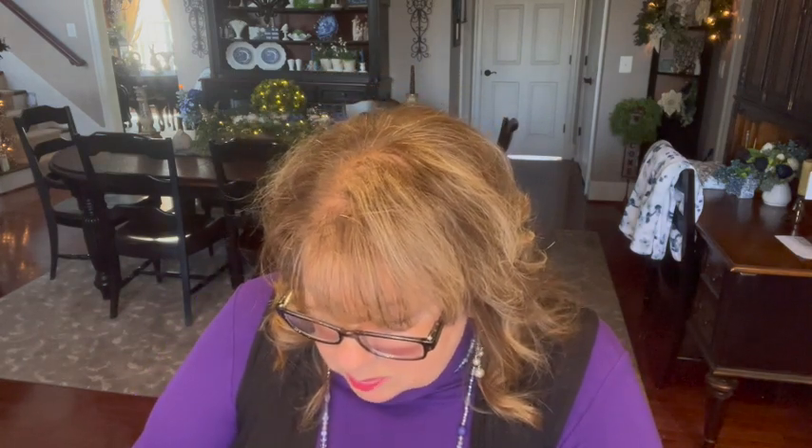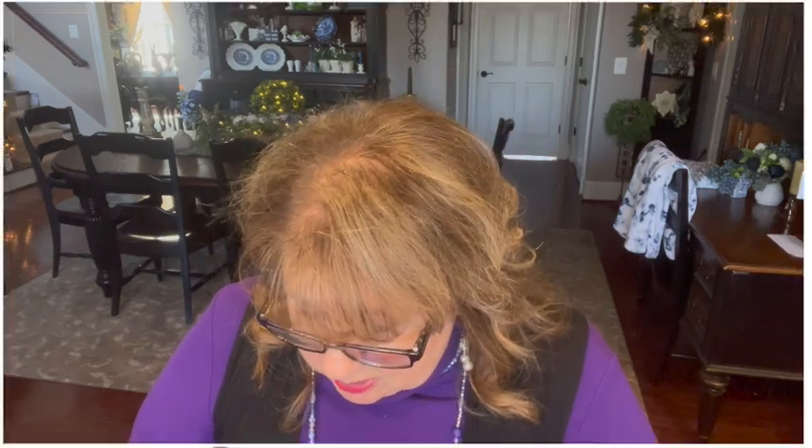Someone asked about my paint color. The paint on most of the walls in here is Perfect Greige — G-R-E-I-G-E — a Sherwin-Williams paint color. We took it to Home Depot and had them mix it in a paint that had a primer in it so it was easier to go on our walls.